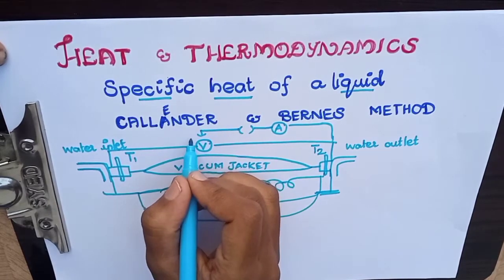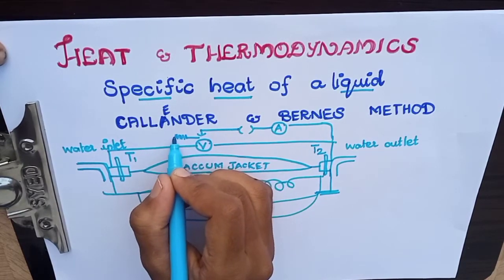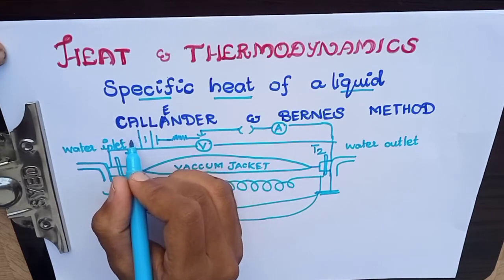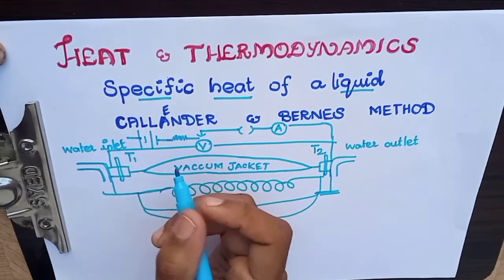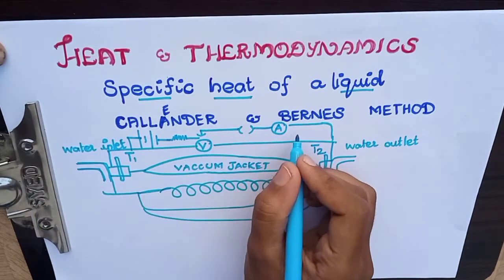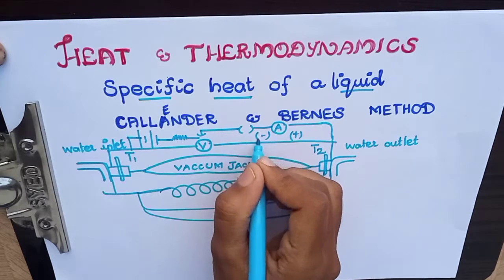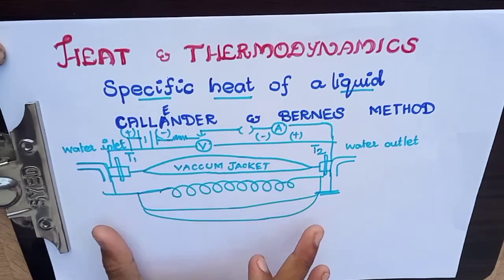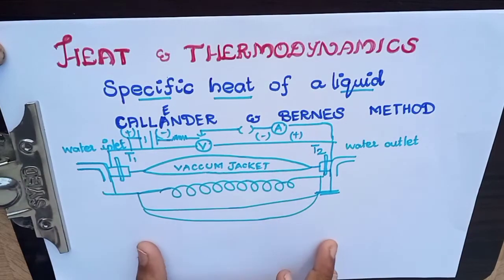Then the key is connected, and the battery is connected. This is the voltmeter — this is plus, and this is minus. Now I am going to complete the circuit in this diagram.